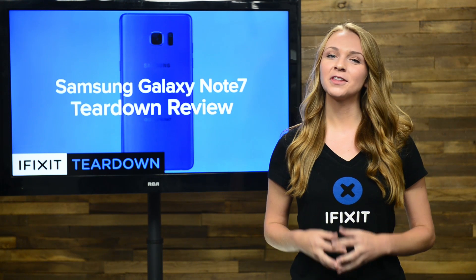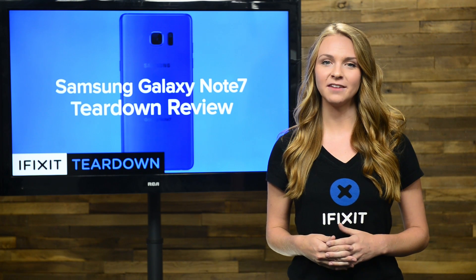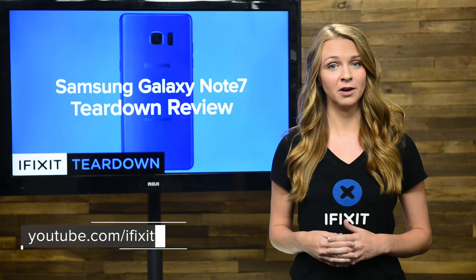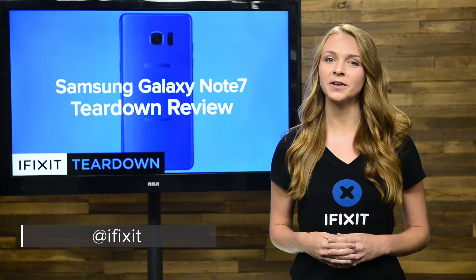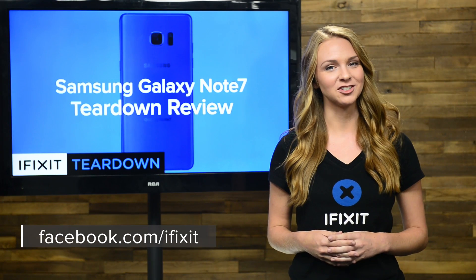And that's our teardown. For the complete teardown, including tons of beautiful, high-quality images, head on over to ifixit.com. Don't forget to subscribe to our channel to stay up to date on our latest teardowns and repair videos. You can also follow us on Twitter at iFixit, and give us a like on Facebook at facebook.com/ifixit.